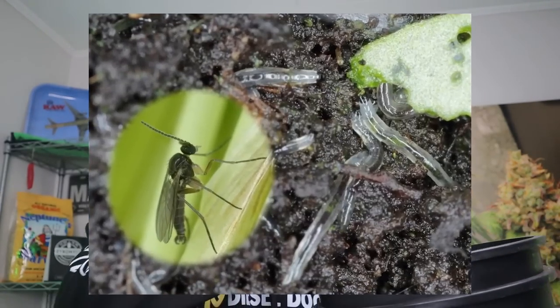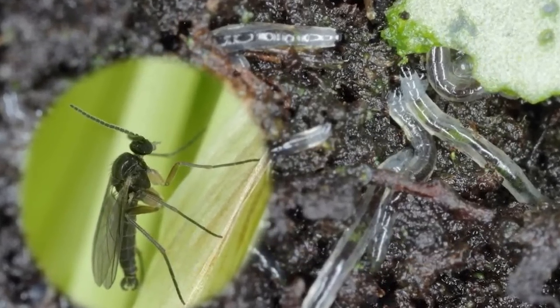There are a few reasons why you may choose to bottom water over just pouring water over the top. A lot of people know that pests can invade your grow room — something like fungus gnats really like moist layers of soil over the top — so that's something to look out for if you're top watering.